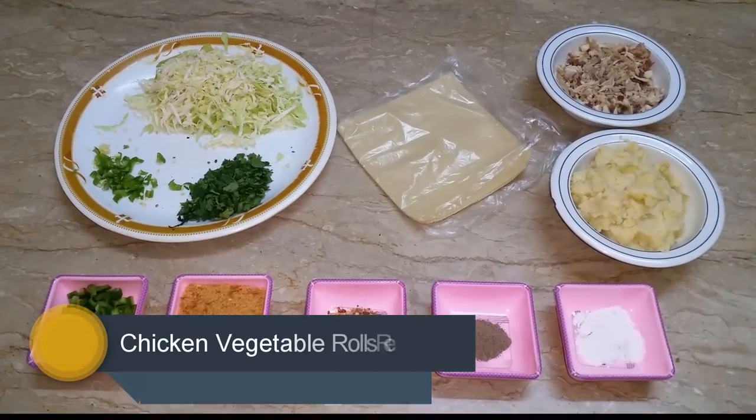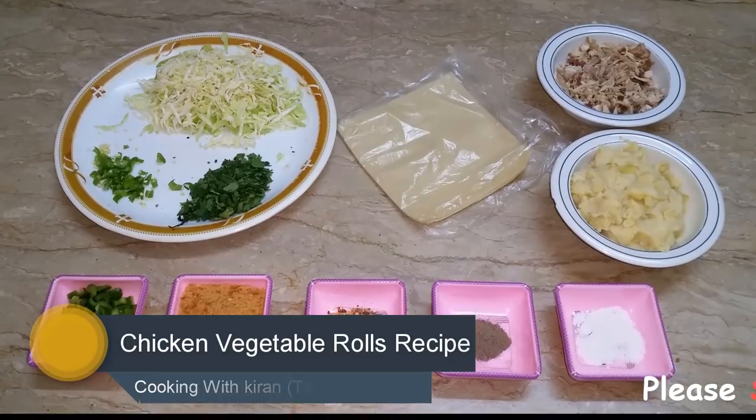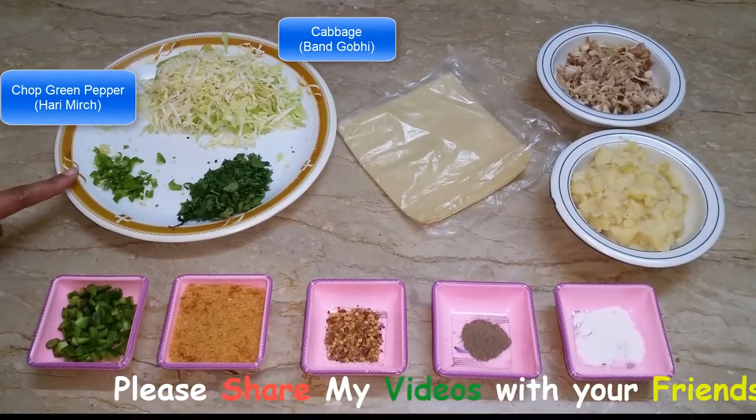आज जो स्पेशल रमजान रेसिपी में लेके आई हैं, यह चिकन वेजिटेबल रोल्स हैं। इसमें जिन अज़्जा की जरूरत होगी, उसमें मैंने इम्ली भी ले ली है और चॉप कर लिया है।